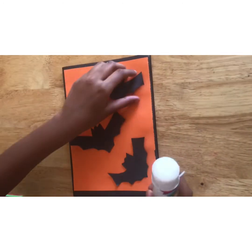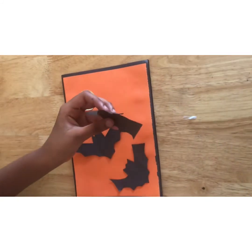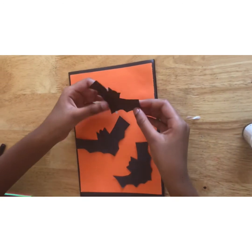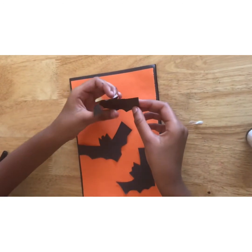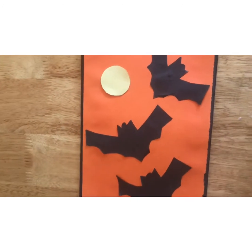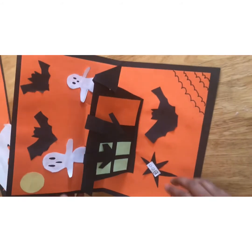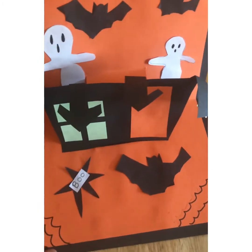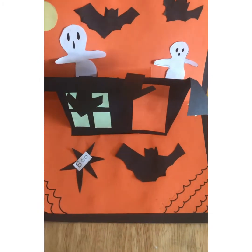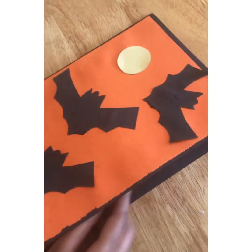Now let's paste it — apply it like this. That's it for the pop-up card. Let's open it. It's got the 'boo', spider webs, and ghosts in the background. That's it for your video.